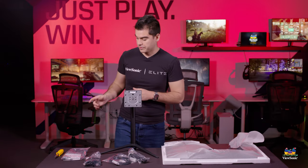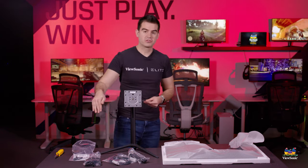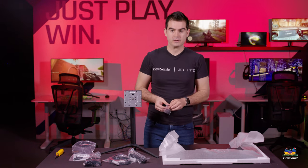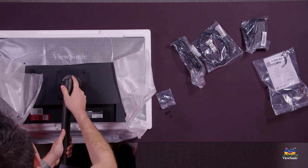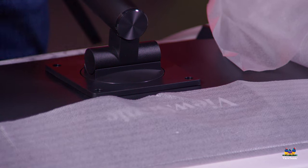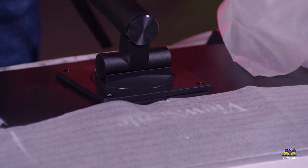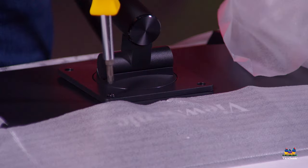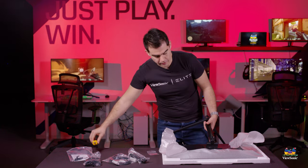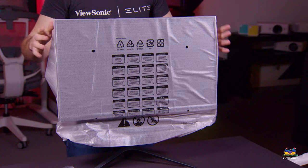Now that the stand is assembled, you're going to want a Phillips head screwdriver and go back to that little bag with the instruction manual, because it has four screws and you're going to use those to connect the stand to the back of the monitor. So we set our stand in place — it's extremely light, very easy to do — line up our four holes and get our screws started and nice and tight.